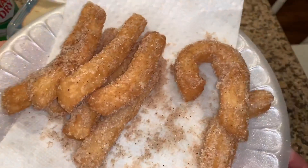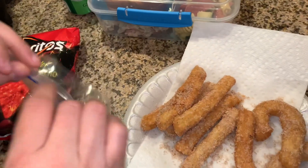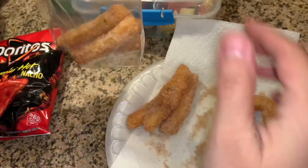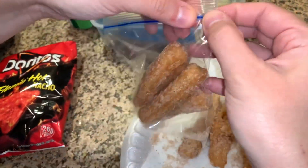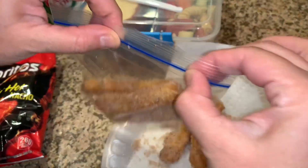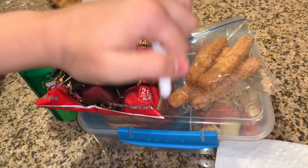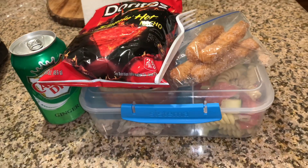I forgot to add my husband's desserts — my daughter made churros, homemade churros! So I'm going to send him some churros for dessert. I'm sending him four of them. These are really good, but it's a long process that she did — she told us to enjoy it because she was never making them again. Okay, his lunch is ready. I will see you guys tomorrow, bye!